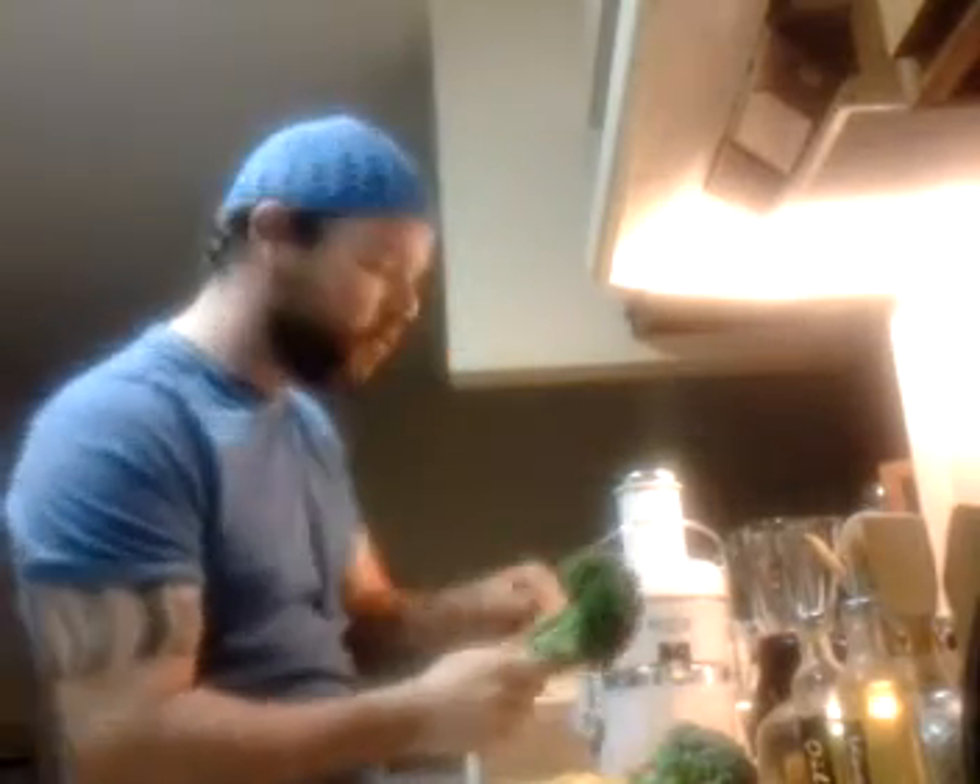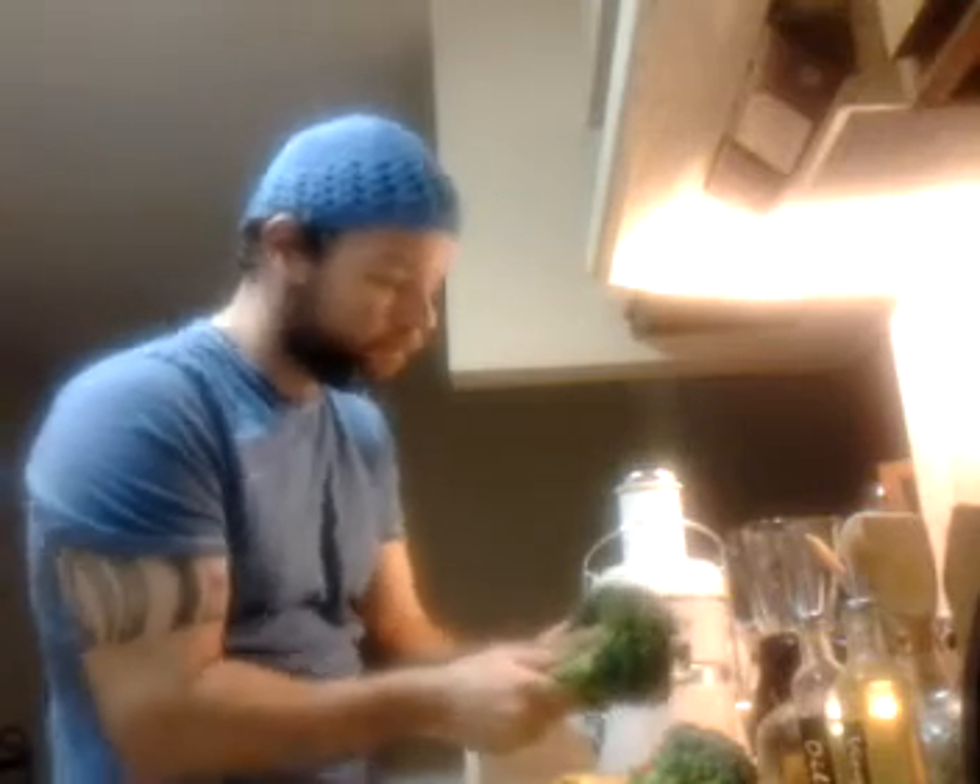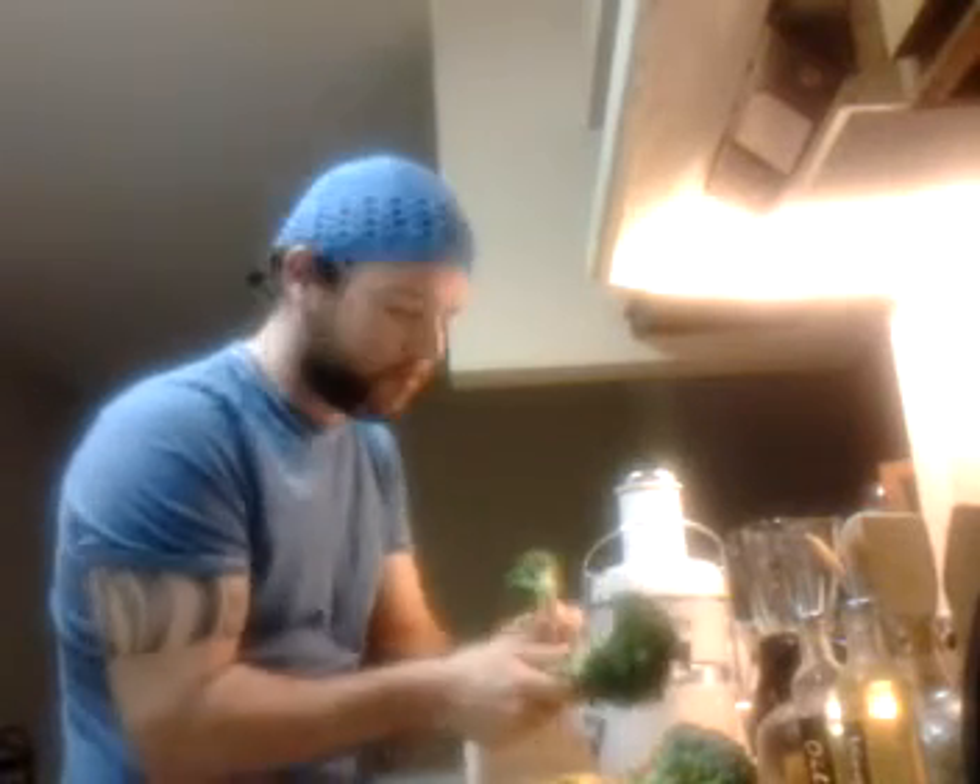Actually, you should probably start off with the broccoli, because you're not going to get a ton of juice out of this. A lot of the juice is going to get stuck into the juicer, so the apples will go through second to push out all that juice that gets stuck in the juicer. That's just how you do it with things that don't produce a whole lot of juice.